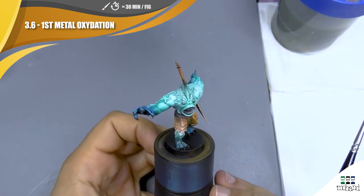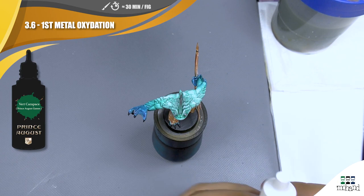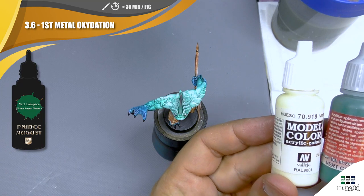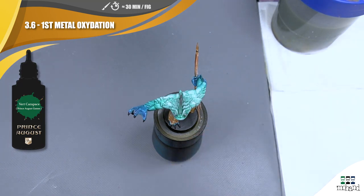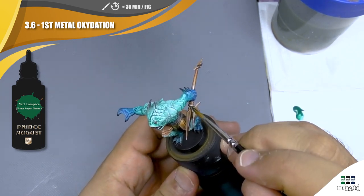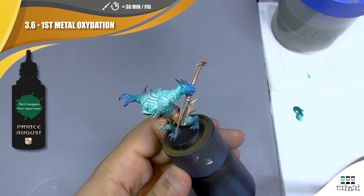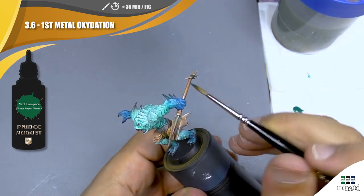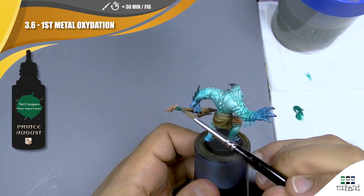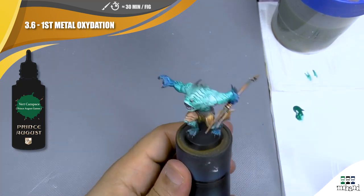Now we are going to add a verdigris effect on all the copper parts. For the verdigris effect I'm going to add a layer of Skelly Green and add step-by-step more ivory inside to create the verdigris effect. We are going to push this verdigris effect more into the different recesses and the parts that take less light — the parts where we are going to see more humidity. You can do different layers to have something stronger. As you can see, it's very diluted.